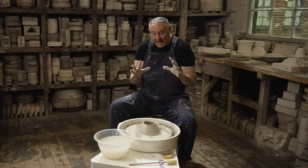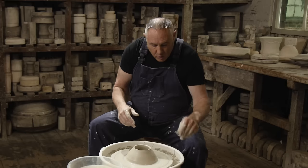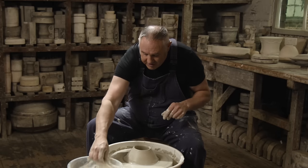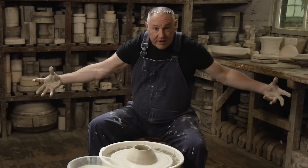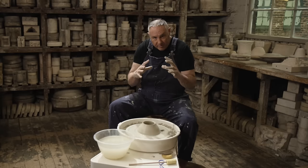Now the clay is in a really controllable state to make that cylinder, because you're working with centrifugal force — everything you put on the wheel wants to come off it. But because you've got that cone shape, you're far more in control of the form of the clay.